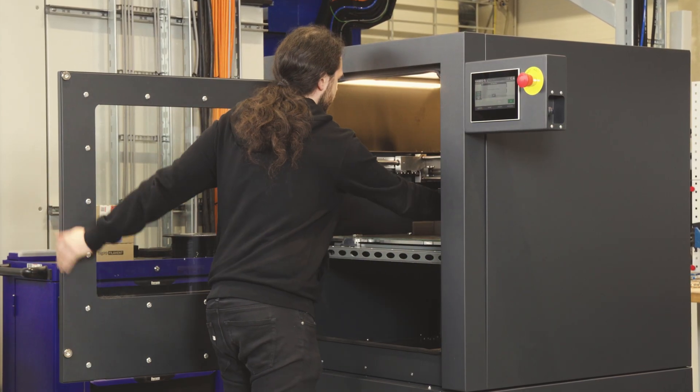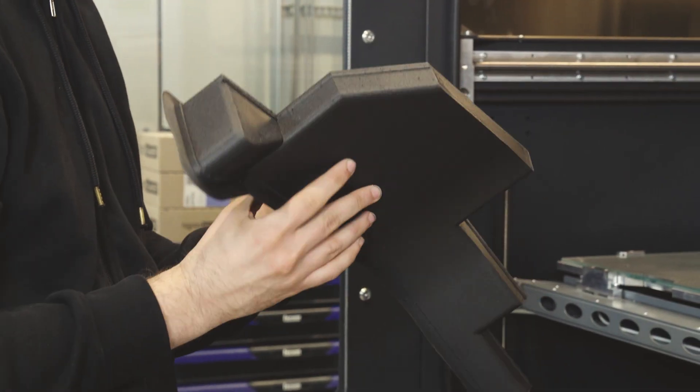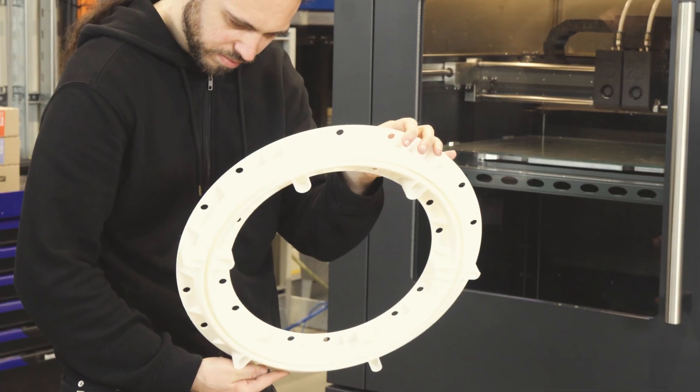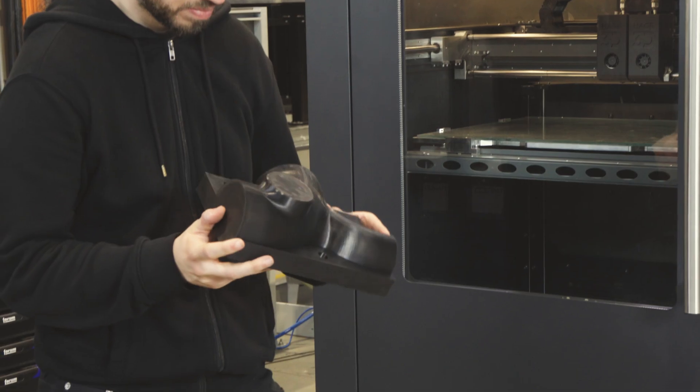Overall, it's a printer for large parts and all kinds of applications at a very good price point, and it provides everything you need if you want to upgrade from a desktop printer into the industrial area. At the end, you see it is a starter for all kinds of industrial prints — and that's what the Ipso 105 is made for, and that is what it is used for in the market already.